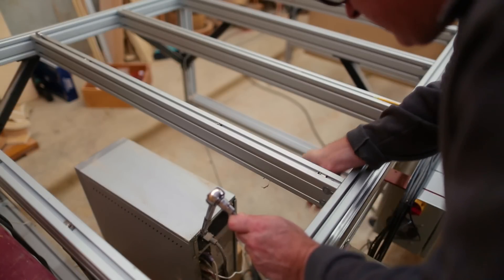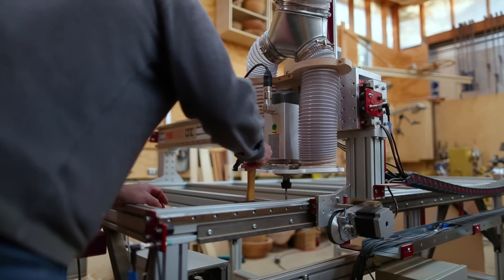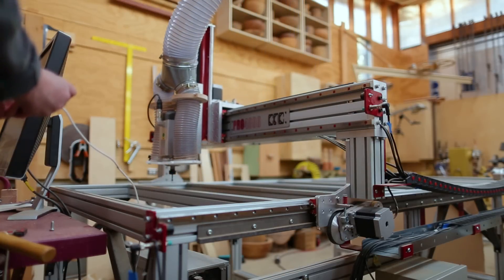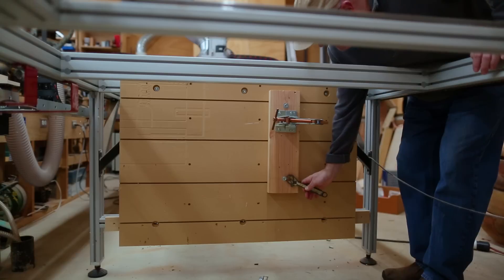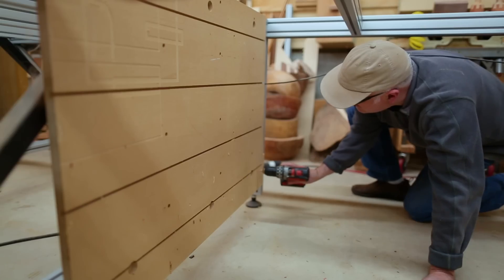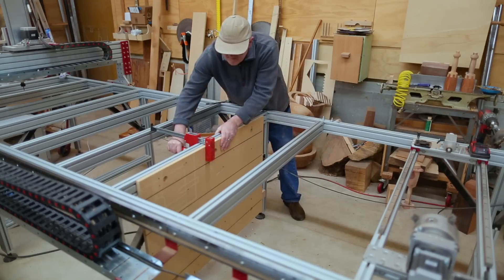The joists weren't quite square with the table, so I wanted to straighten those out. I spent a little time adjusting those and getting them nice and square, so that when I cut the holes for the bolts in the new spoil board, they'll be above the joists.